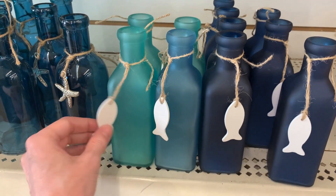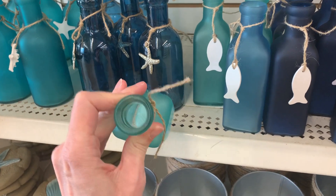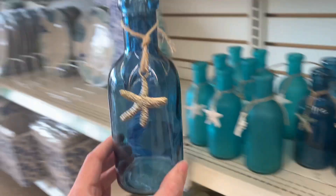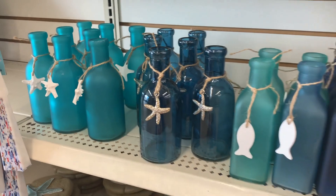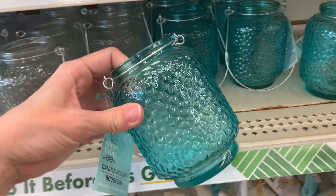More glass bottles in pretty colors — I love all the different shades of blue with a nice frosted finish sort of like sea glass, with little fish charms tied to the necks. There are also some clear bottles where the colors are just so pretty — they should be near a window so you can see the light through them. That beautiful cyan color is really stunning.